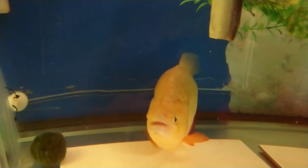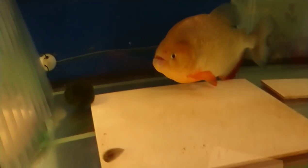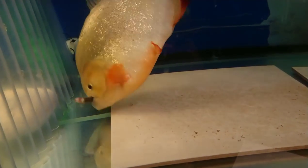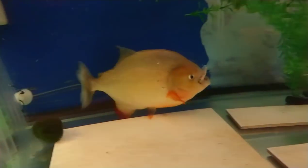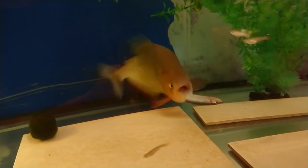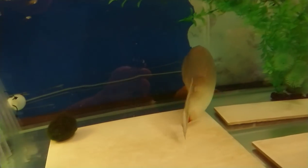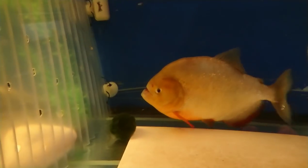Do you want a scorpion? Piranhas don't want them.